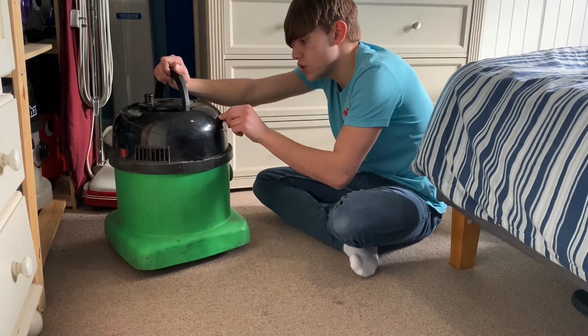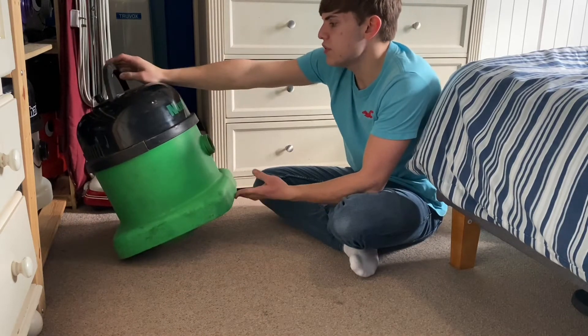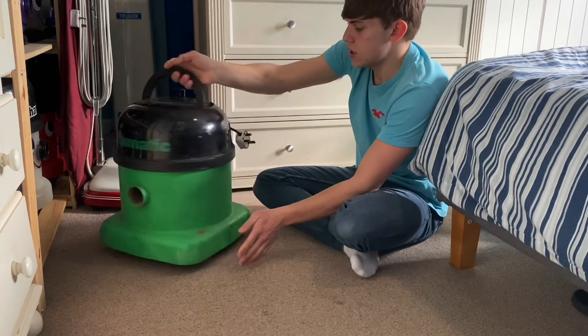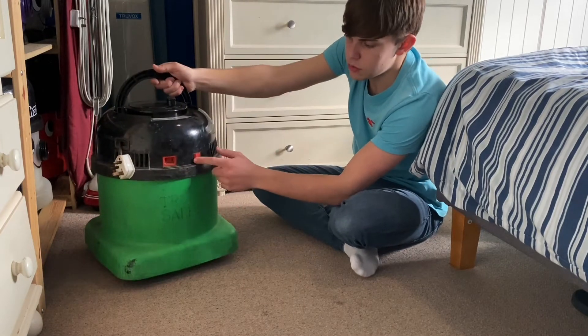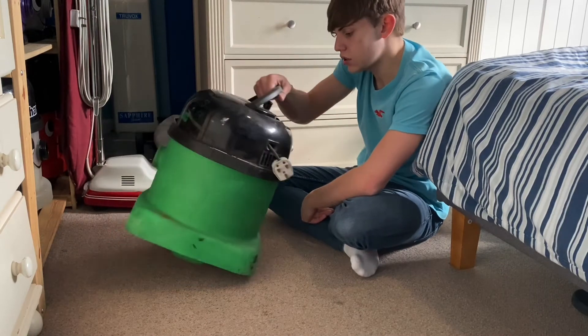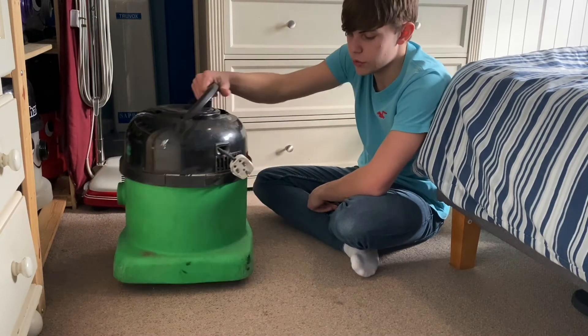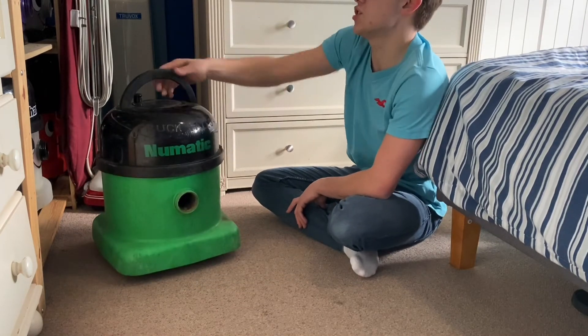The engraving isn't that bad — I don't really want to try burning it back in because it will still have the remains of it, but you can't really see it if I'm honest. I'm happy with it. I don't know if the switch is original, but probably is. I'll leave it in there. 1993, 43rd week — I'm quite happy with that. It's quite a cool machine to add to the collection.